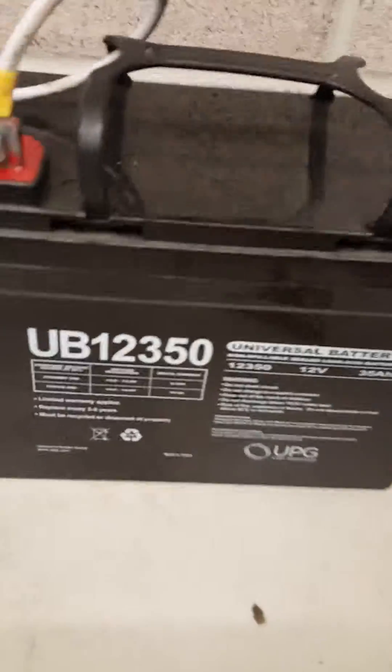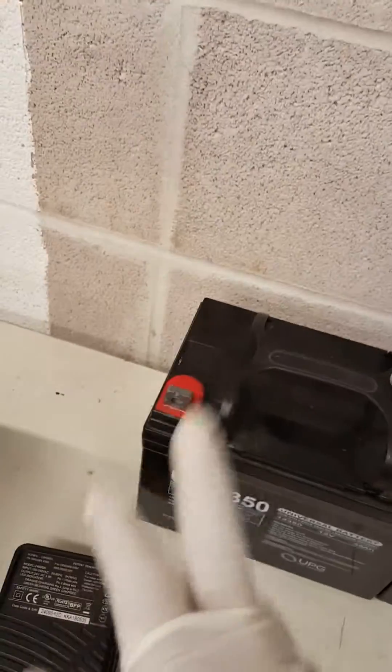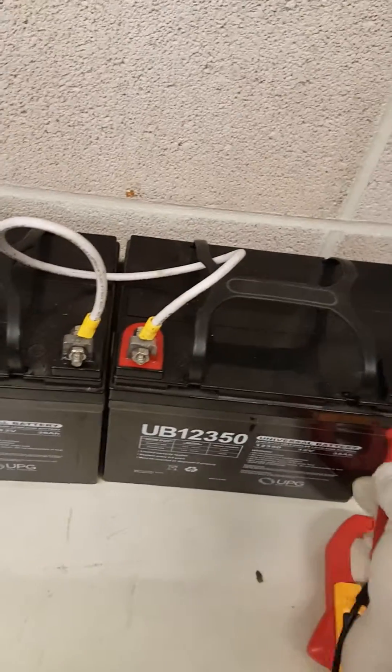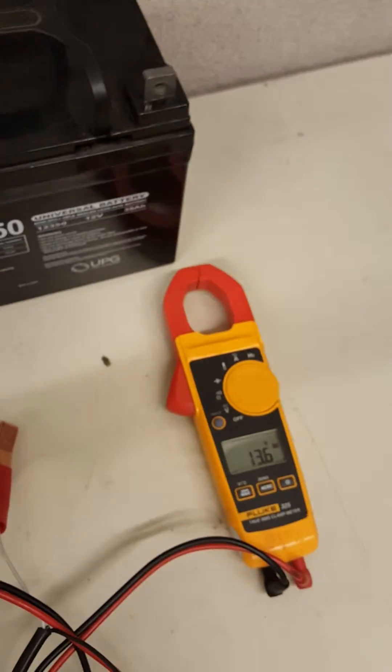Each battery is 12 volt and my charger is 24 volt, so how does that work? I have them in a battery jumping series — I connect positive to negative from one battery to the next, and leave the other positive and negative terminals alone. That's how I get 24 volts. To check the individual voltage, you put the leads here and there. I'm showing 13.6 on one — the battery is fully charged. The next one is 13.7. They're both fully charged.